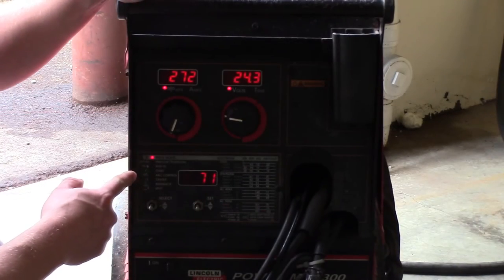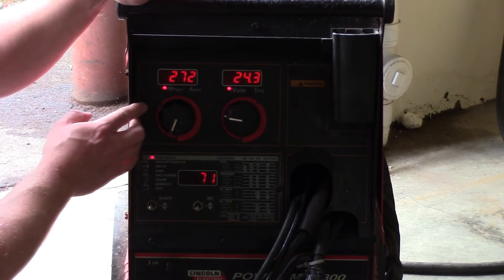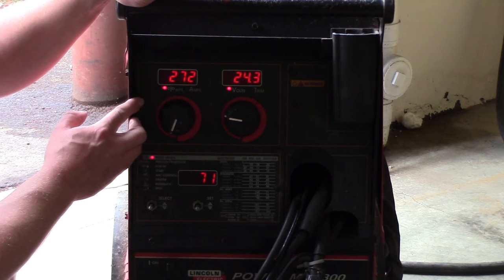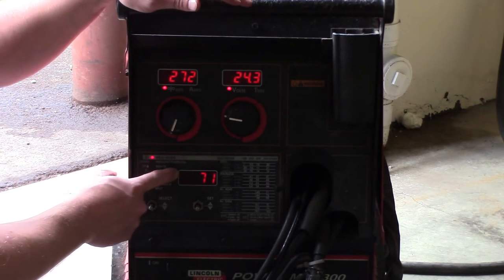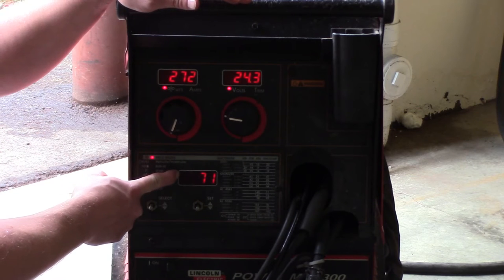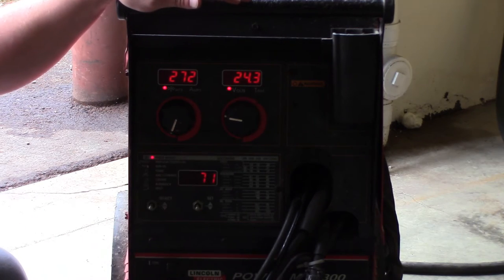These controls right here are very similar to a regular MIG welder. This is your wire feed speed in inches per minute — 272 inches per minute is what we've got it set at, and 24.3 volts. That all seems pretty high, but you're in spray transfer — that's the whole point of it. Program 71 is what we're using, and it means you're in spray transfer with no pulse. We'll show you all the programs using the diagram on the side.